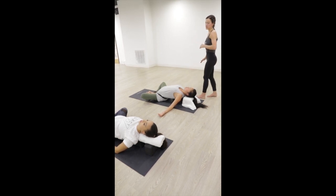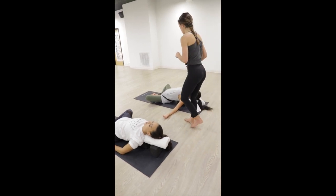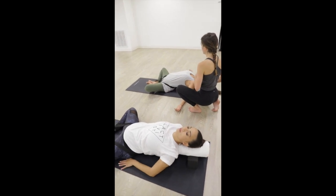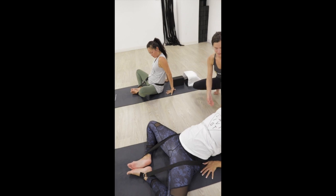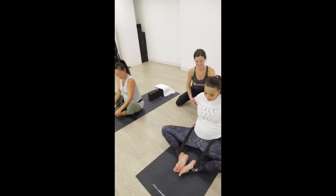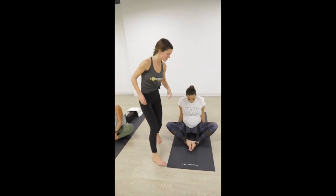We'll slowly start to make our way out of this pose. As you're ready, rise back up off of your blocks — start by lifting your chest. Give yourself some space to remove the strap.